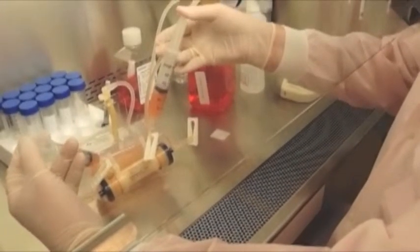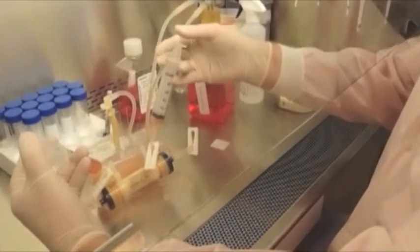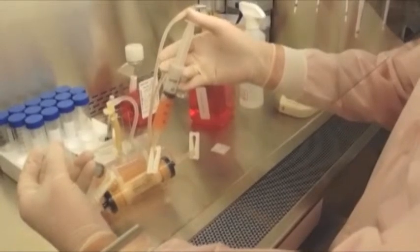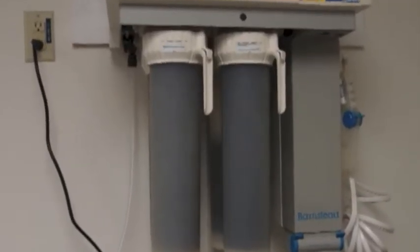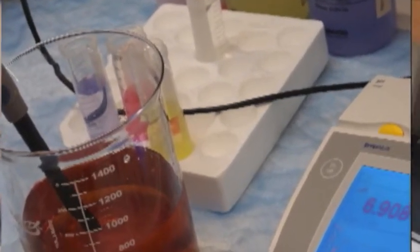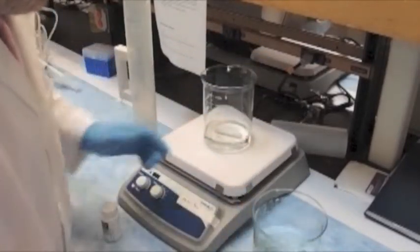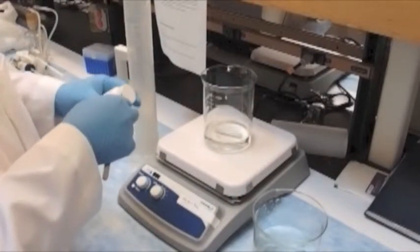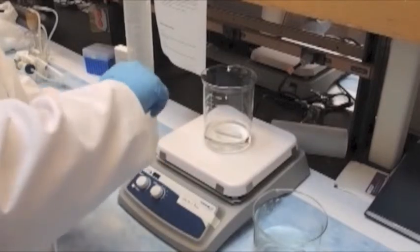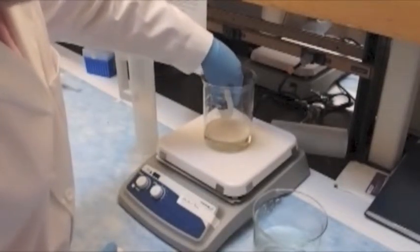CDMHD comes as a powder to make up one liter of serum replacement. Reconstituting CDMHD solution is like making any other cell culture medium from powder. Water for injection or distilled water should be used, and volumes should be measured carefully. The pH should be checked after reconstitution — between 6.8 and 7.0 is optimum — then sterile filtered in the hood. After reconstitution, CDMHD should be stored at 4 degrees centigrade and has a shelf life of 6 weeks. It is used at 10%, just like fetal bovine serum, and can be used with any basal medium such as DMEM or IMEM. RPMI is generally to be avoided due to its low glucose concentration. CDMHD can ship at ambient temperature but should be stored at 4 degrees until ready to be reconstituted.